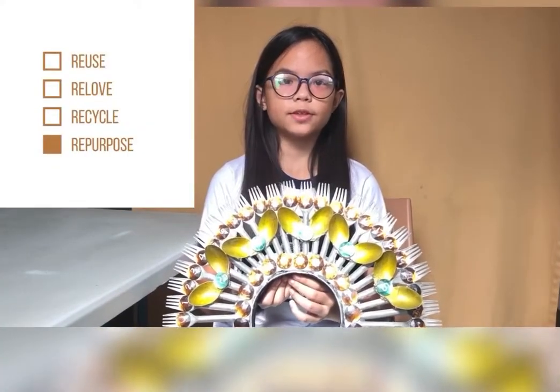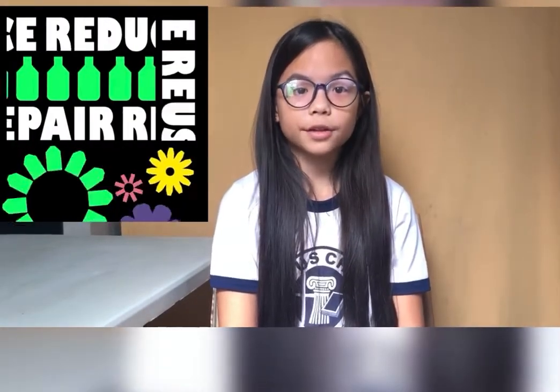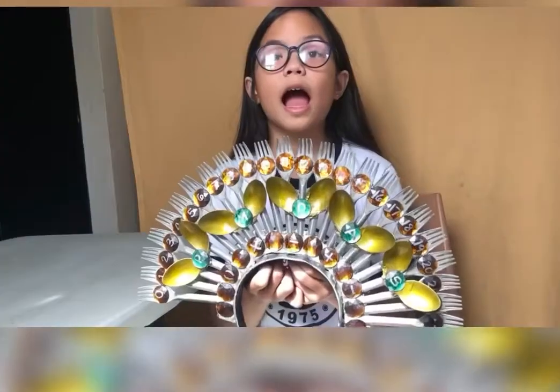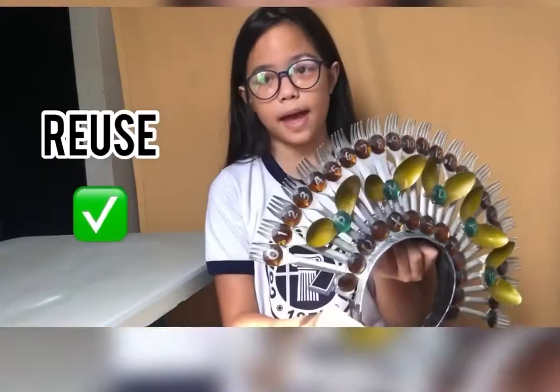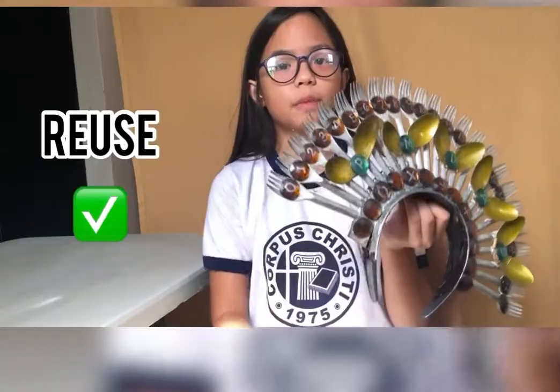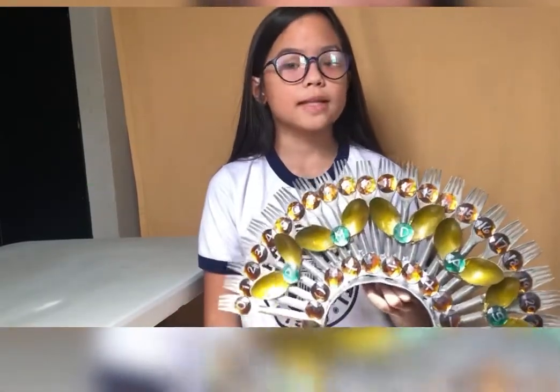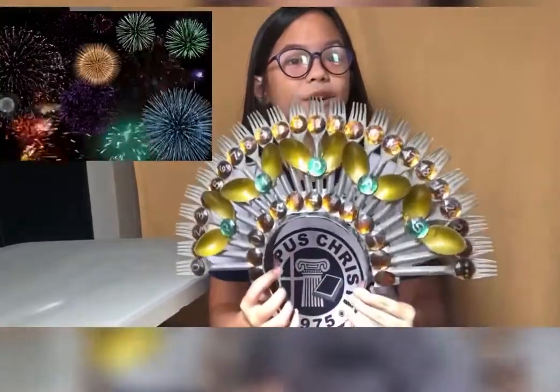So I'm done with my headdress, which was made out of recyclable materials. I can proudly say that I did not need to buy anything to make this — well, except for the spray paint. By using materials already found in my home, I was able to help reduce our trash: less buying is equal to less trash. I simply reused my old headband and old illustration board to make the base, and plastic spoons and forks. I also recovered the excess gems I used in art last year. So this is now the final look of my headdress.